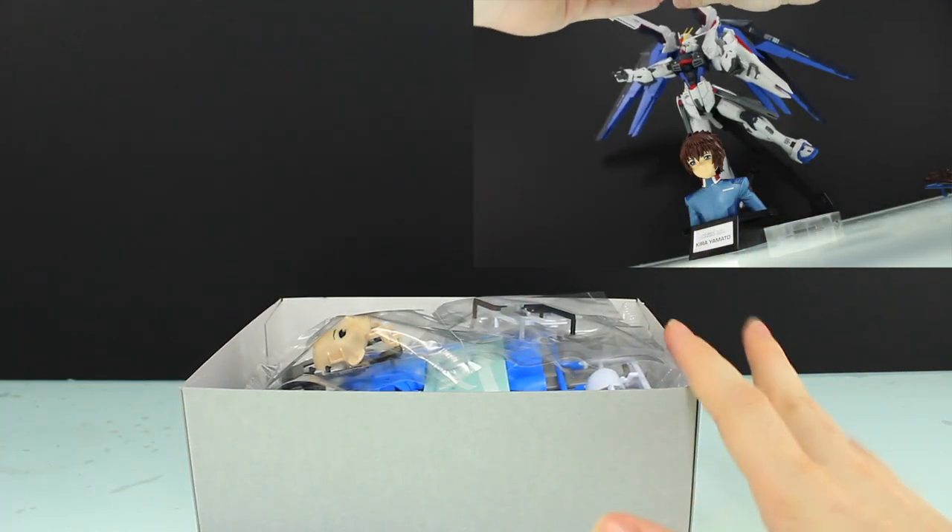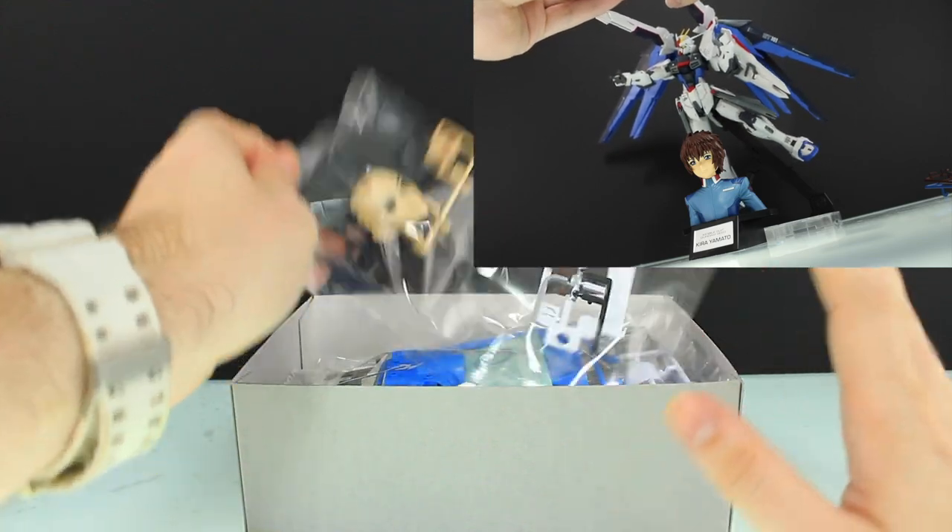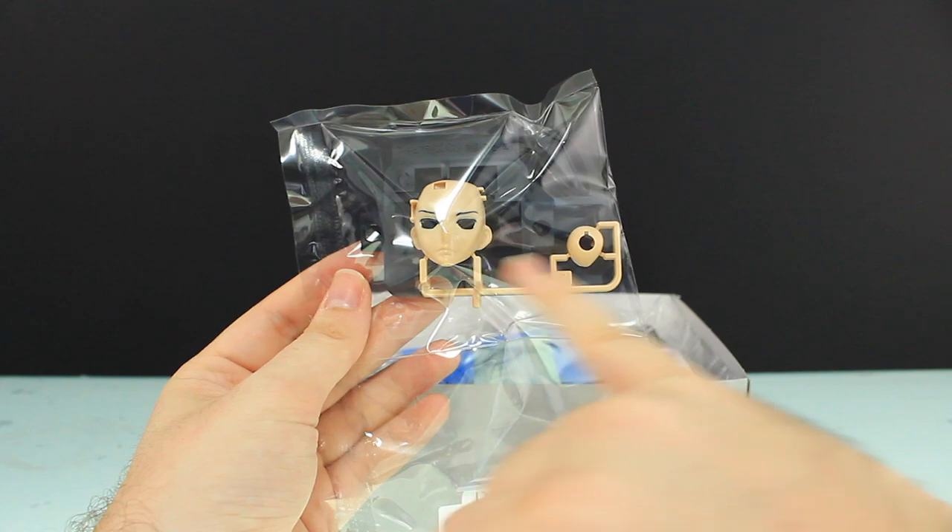Before I get into this, I'll mention that I've done this once before with the Kira Yamato bust but I deleted the video by accident, so this is feeling a little bit familiar to me.